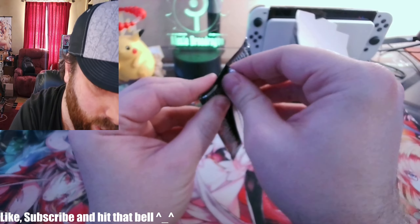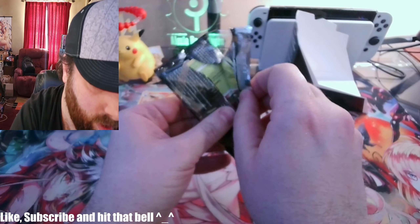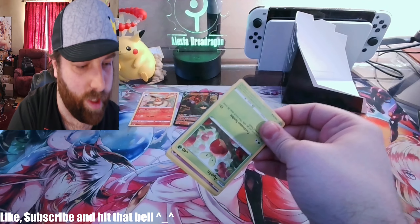Let's see — last Rebel Clash. What's kind of interesting is that this is a Darkness Ablaze tin, and there was not a single Darkness Ablaze pack in here.